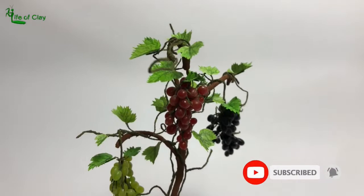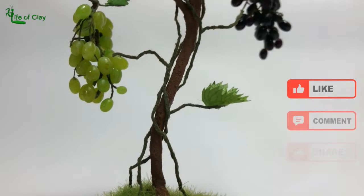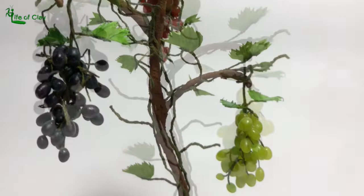Before we begin, don't forget to subscribe and hit that notification bell icon to see more of my future sculpting videos. And also don't forget to like, leave your comments, and share it with your friends.